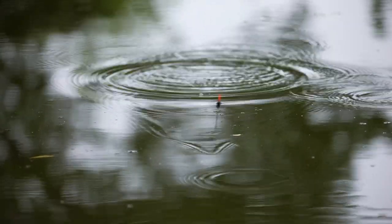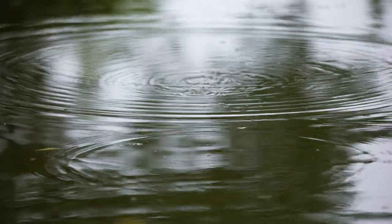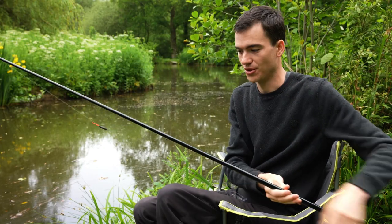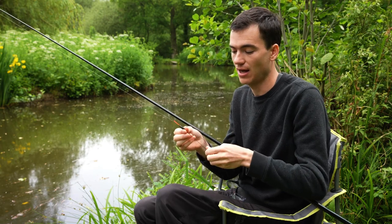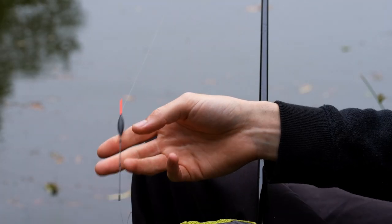My float has gone completely under there. So I'll bring it back in and because I'm too shallow and that float got pulled under, I need to slide the float upwards just a little bit and then try again.